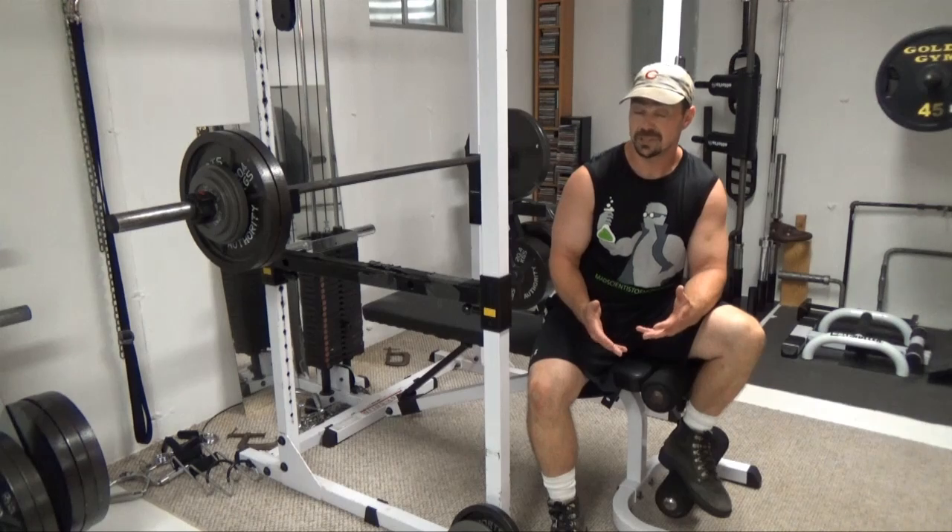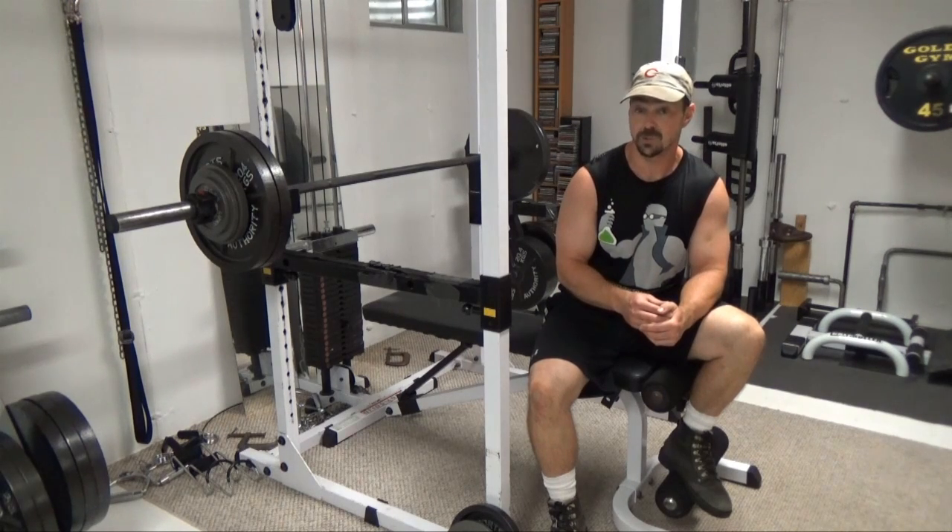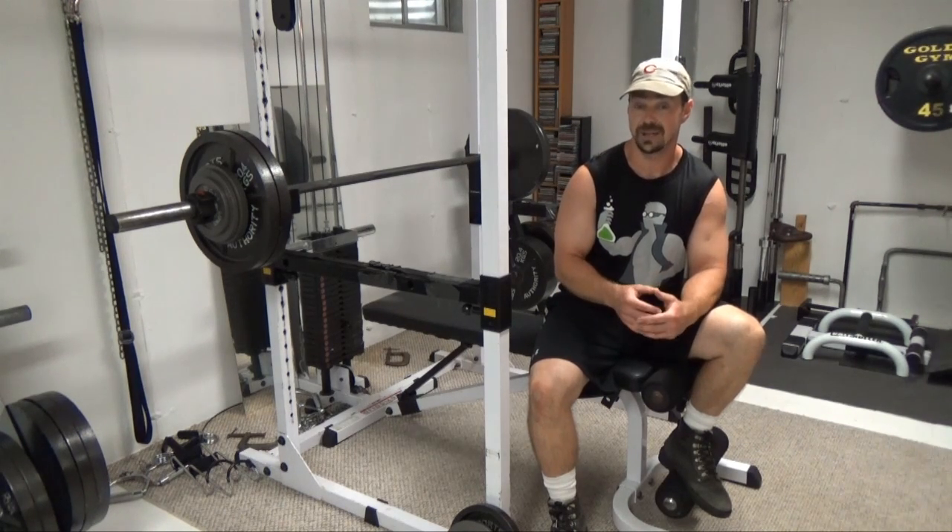For me, I don't find it as good for building muscle, but it's definitely excellent for building strength — especially in the connective tissue and in the nervous system.